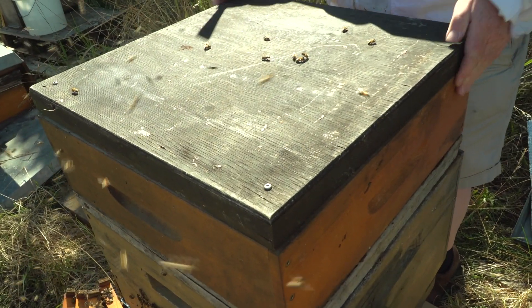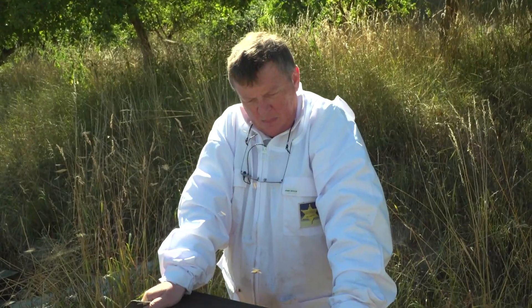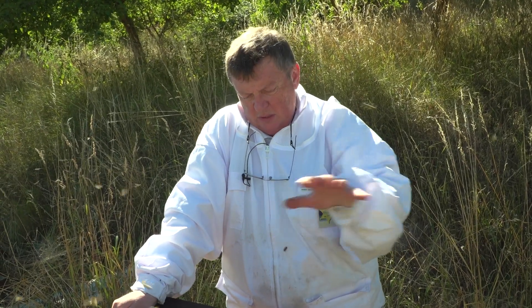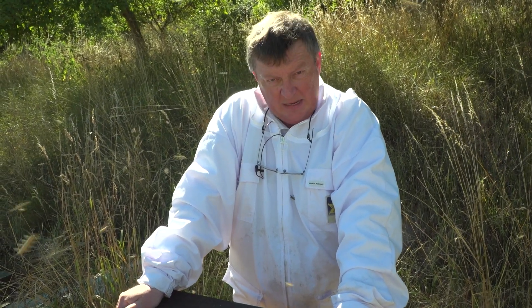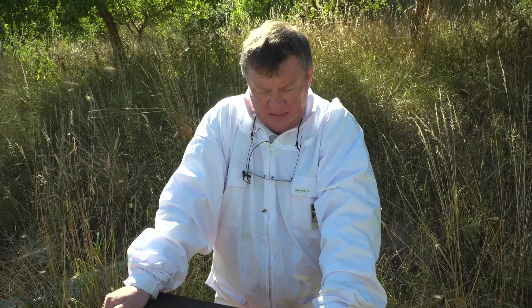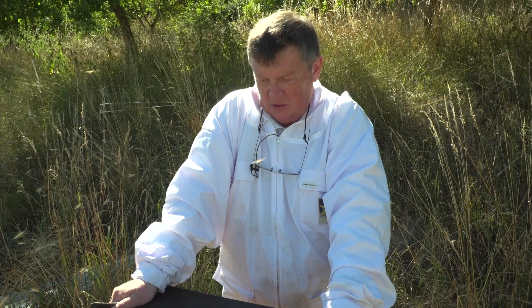Jetzt habe ich natürlich im Brutraum eine Beträufelung gemacht mit Oxalsäure, obwohl jetzt noch der Honigraum drauf sitzt. Aber, liebe Freunde, die Bienen aus dem Brutraum können ja nicht in den Honigraum gehen. Die Bienenflucht gewährleistet, dass nur Bienen vom Honigraum in den Brutraum gehen können. Also ist in diesem Fall, bei dieser Konstellation, die Behandlung eines Bienenvolks bei gleichzeitigem Aufsitzen eines Honigraums möglich und unproblematisch.